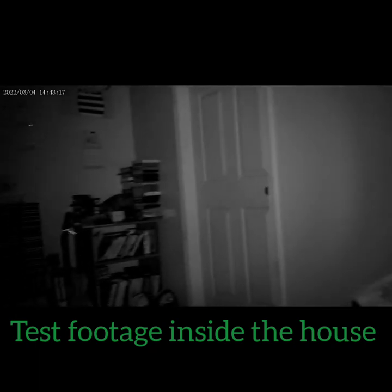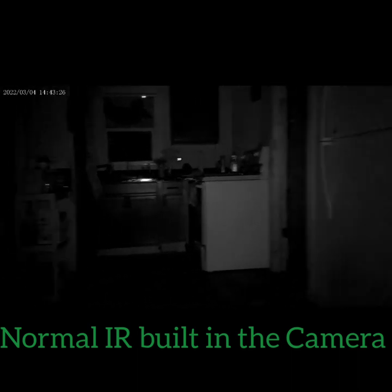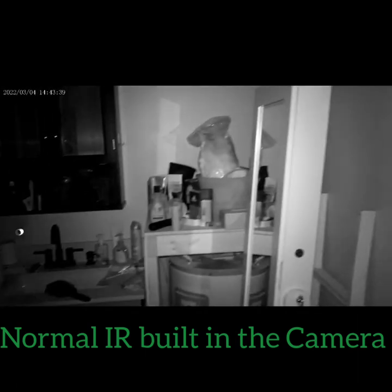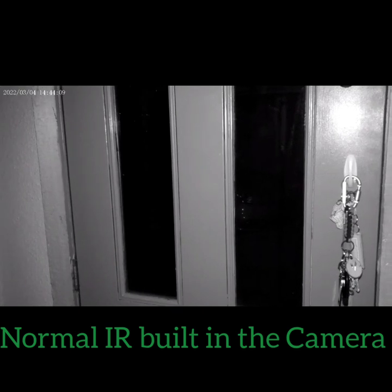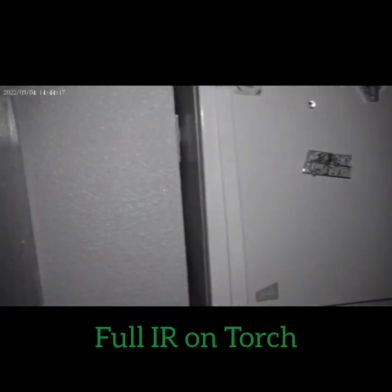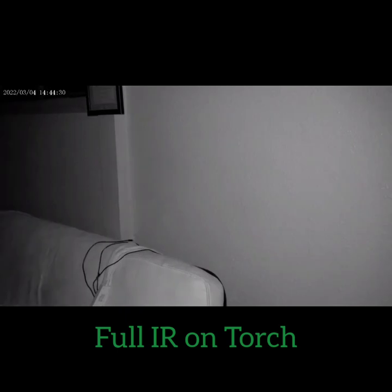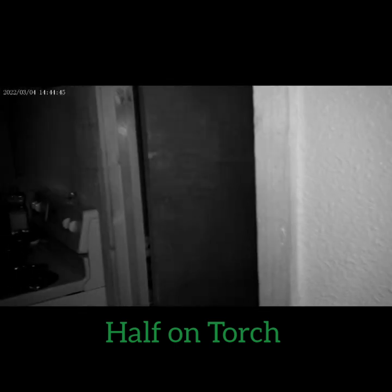Alright, so this is the normal IR setting on the camera — pretty good. Yes, the house is a little messy. I'm in complete dark — there's the bathroom, the kitchen, outside the door. This right here is full IR with the torch on it — it's a lot brighter, which is cool. And this is half IR, so instead of 20 bulbs you're getting 10.